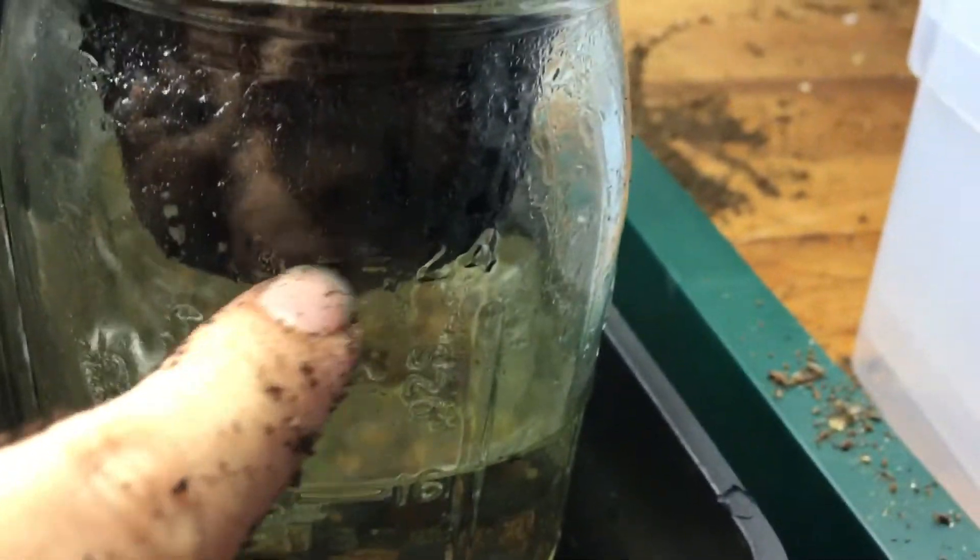At this point I want to add water until the first true leaves grow in. You want to fill it up so the water is touching the very bottom of the net cup. Let's quickly do this part and then transplant some seedlings.